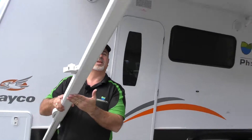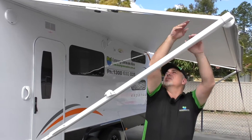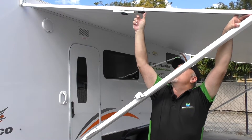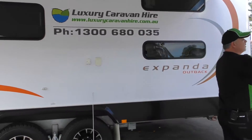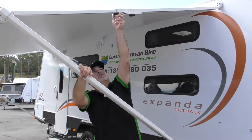Now you'll notice that there's actually no support in the structure. So what we need to do is just push down on this large awning arm and just tighten that wheel nut — that will actually lock it into place. Do exactly the same thing down this end: push down, tighten.